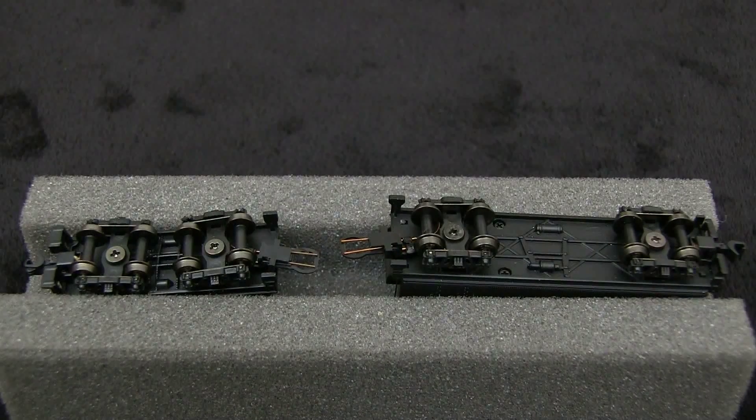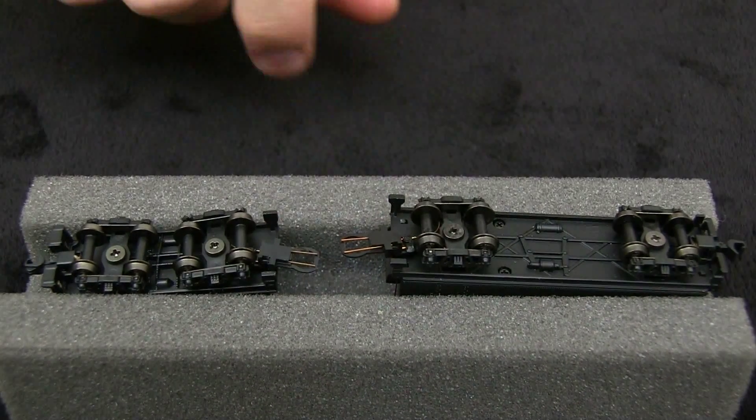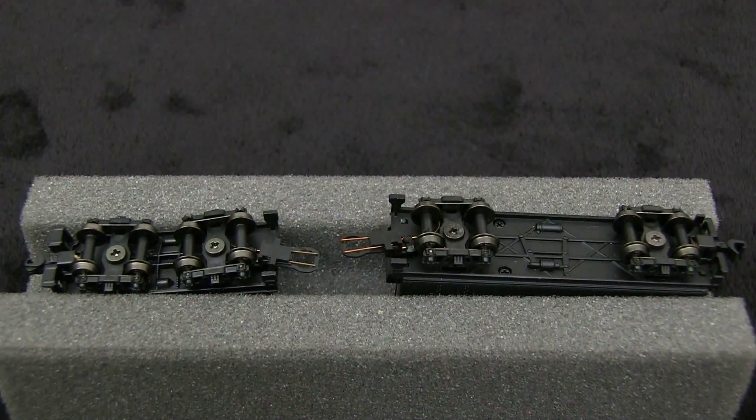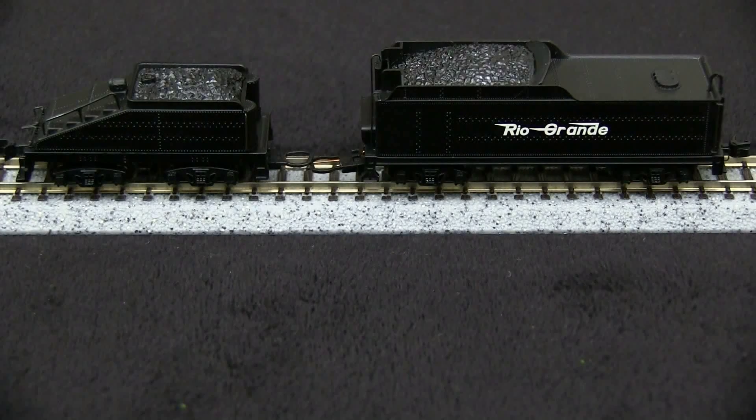Since these tenders are sold separately, one thing that's nice about them is they all seem to use the same drawbar. So if you had a Bachmann Spectrum engine and you wanted to change the tender, it's possible to buy a different Bachmann tender and swap them out. These are just two of several styles of tenders that Bachmann makes. Aside from swapping the tenders on Bachmann Spectrum engines, these tenders or parts of them could also be used for kit bashing purposes on other brands of engines.